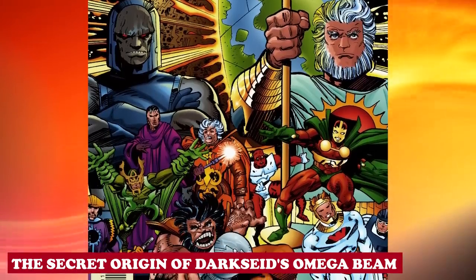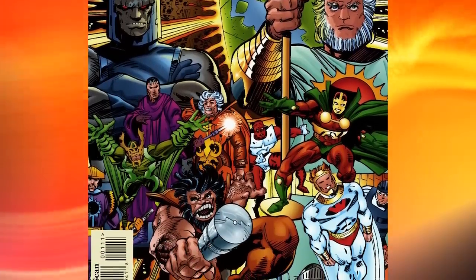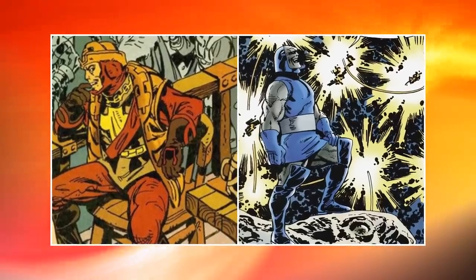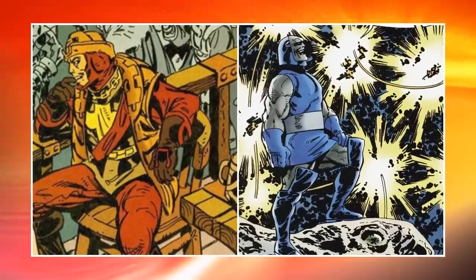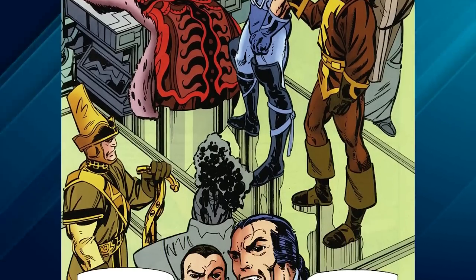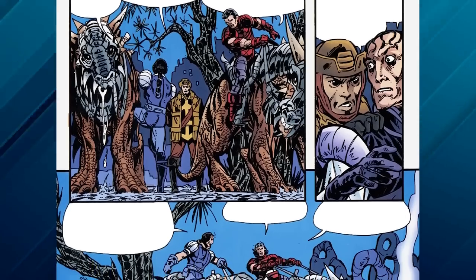According to Jack Kirby's Fourth World comic series, which was published from 1997 to 1998, it showcased the formation of the new gods, along with the transition of Prince Euxys into Darkseid. Prince Euxys was born to King Yuga Khan and Queen Hegera, along with his elder brother Drax.